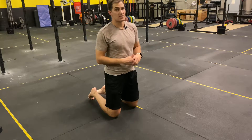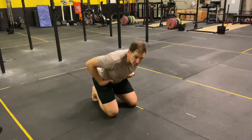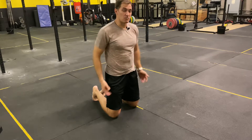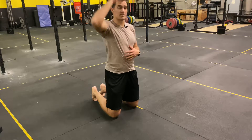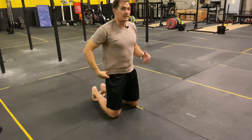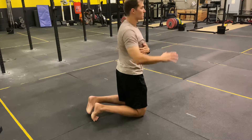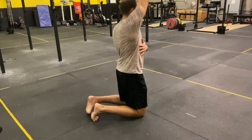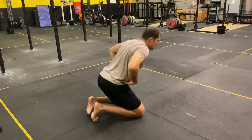The plank to a down dog position is a great way to work on core stability, movement through the hips, as well as mobilizing the hamstrings and engaging muscles of the shoulder blade to push overhead. In this movement, what we want to focus on is muscles around the shoulder blade doing most of the movement to reach up and overhead, pushing my hips back.